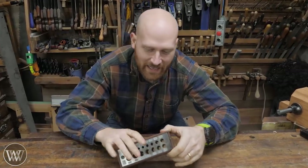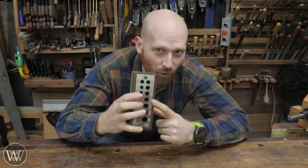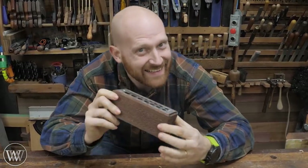Hey y'all, I'm James Wright and welcome to the shop. Today we're making a block of wood with a whole bunch of holes in it. Let's dive in.